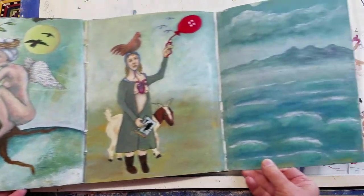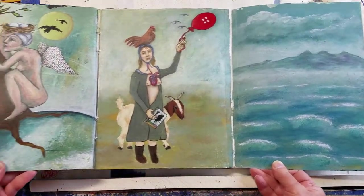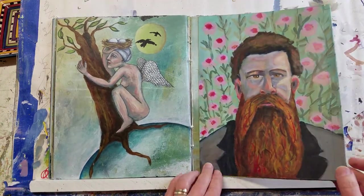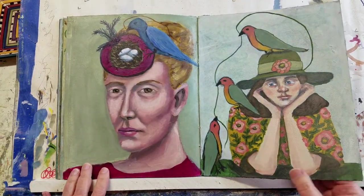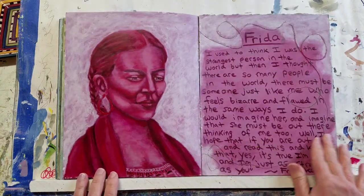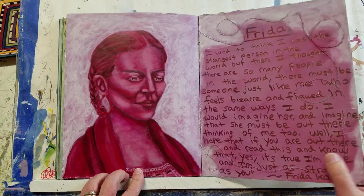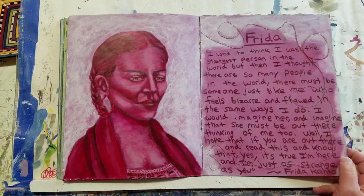This is a three-page flip-out. There are a lot of paintings in this journal from the Misty Mon workshop. This was one of her exercises where you were supposed to do a portrait in all red — I chose Frida, and there's a Frida quote.